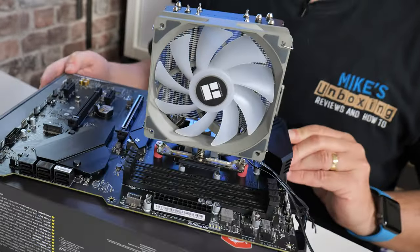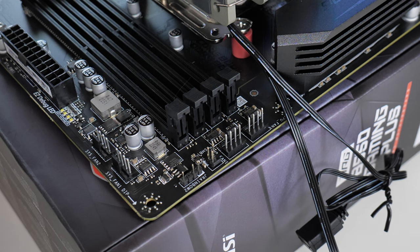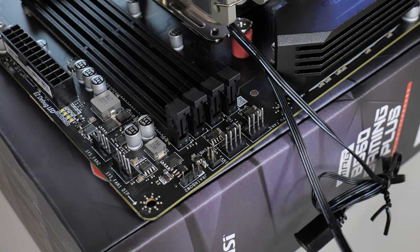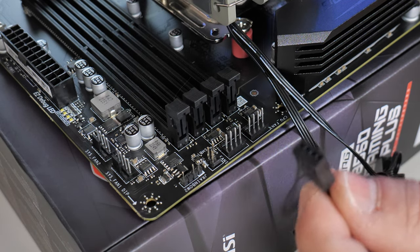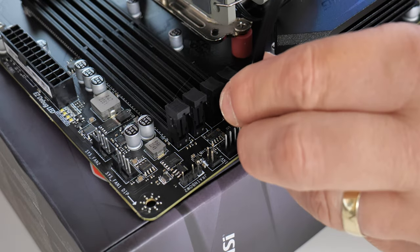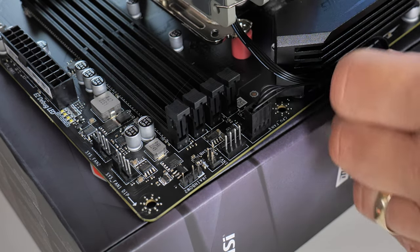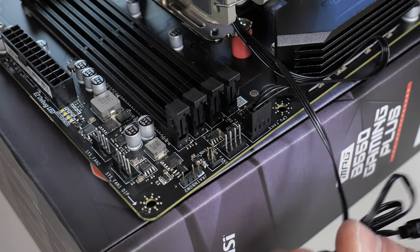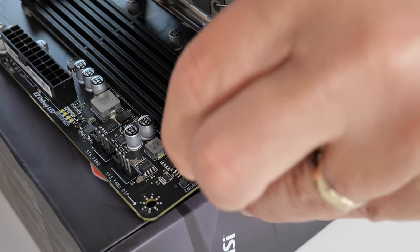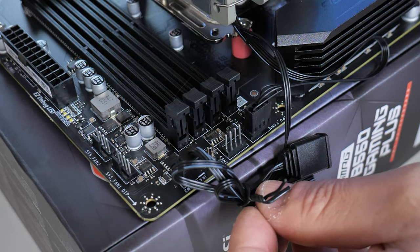Now we can just connect up the fan headers and we're pretty much done. On this particular motherboard it's pretty straightforward. Because the wires are coming out on this side section, it's going to be easy for cable management. The first one is going to be our PWM header — just plug that in onto there. Then you can tuck the wires out of the way behind the board. For the addressable RGB connector, this one on this motherboard is just here — just make sure that the pins are lined up appropriately. You can untie all this stuff and cable manage that out of the way at the top of your case.